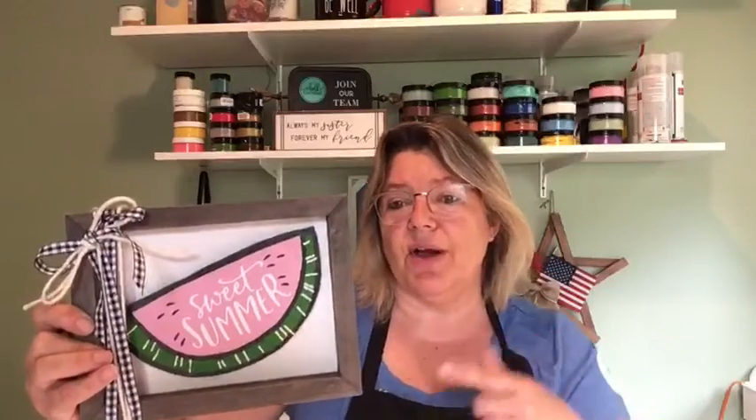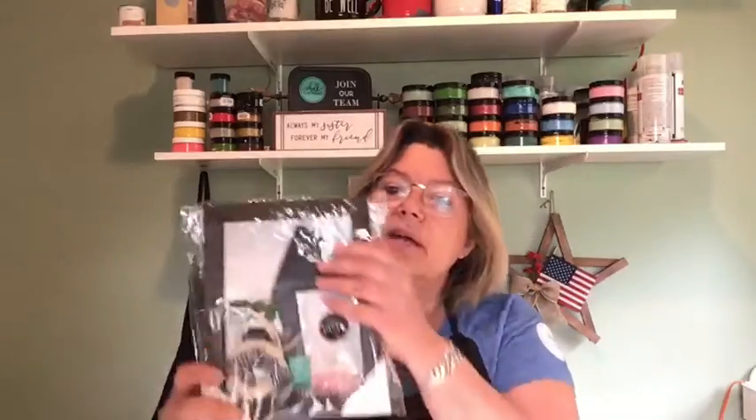So many people messaged me saying they loved it that I decided to make them for you guys too. This bundle includes everything you need to complete this project: the watermelon, the box frame, the transfer, the chalks, the ribbon, and even the adhesive to attach the watermelon to the board. The transfer is reusable so you can make t-shirts, tote bags, and other projects with it. I'm happy to offer these for $40, and I think I have four or five left.